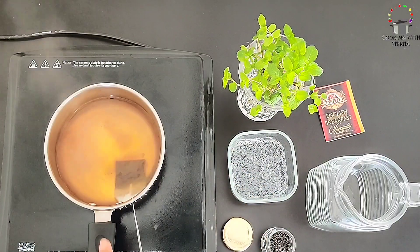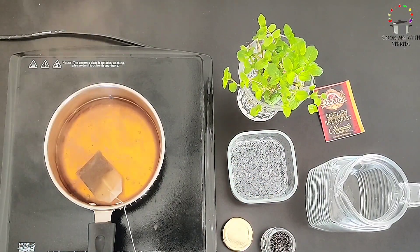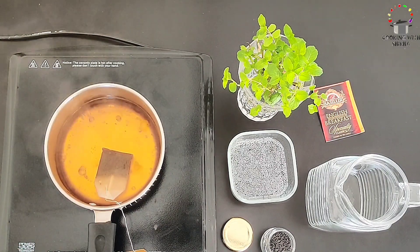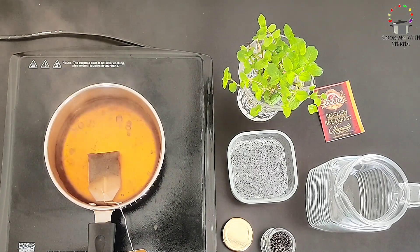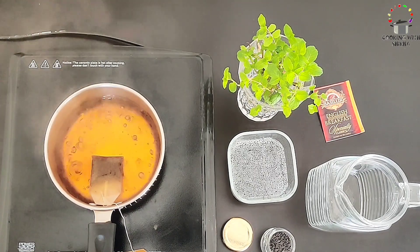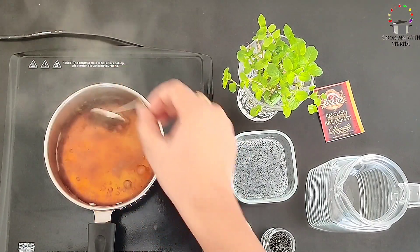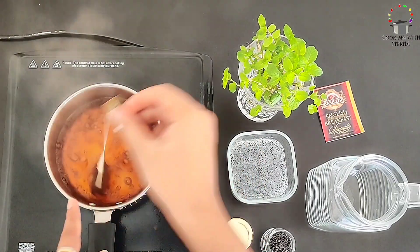English breakfast tea has a mild flavor, and when we make iced tea with it, the flavor is perfect. You can see the color right away — it looks just like store-bought iced tea. We will reduce the flame and boil it for 3 to 4 minutes so it releases the flavor very quickly.